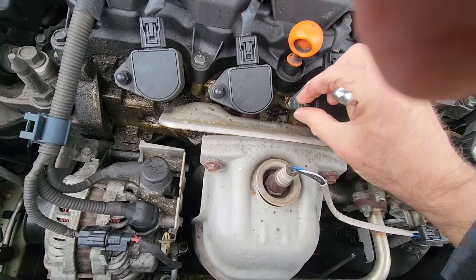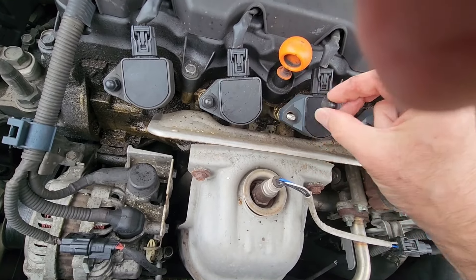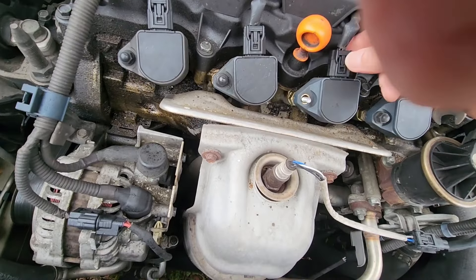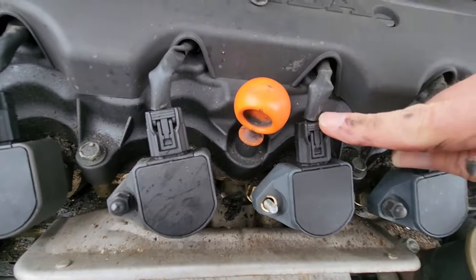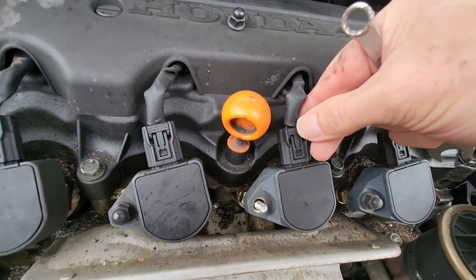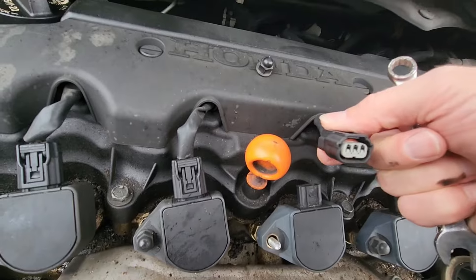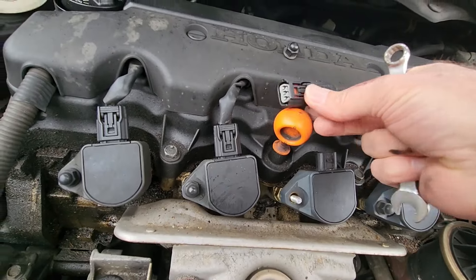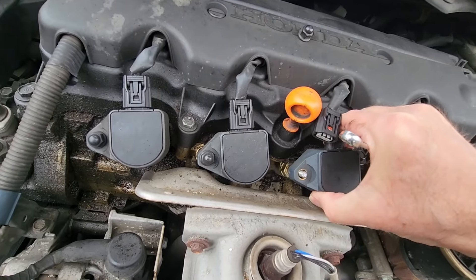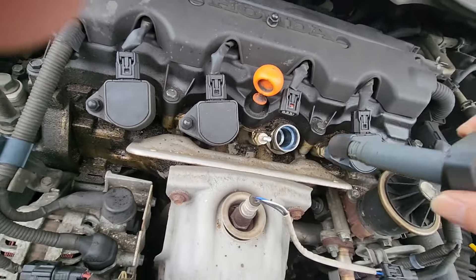I loosen that up and pull this out. It's just a little nub. Put that there. I can just push down right there and then give it a pull, and it takes that off. Set that over there. Go ahead and pull it out — come on out. There we go.